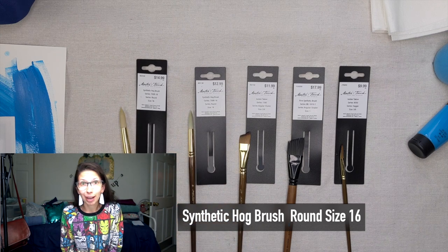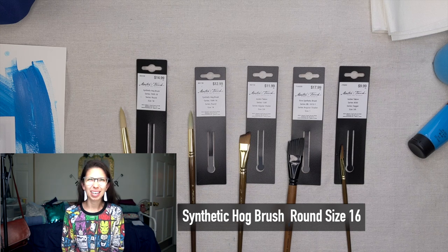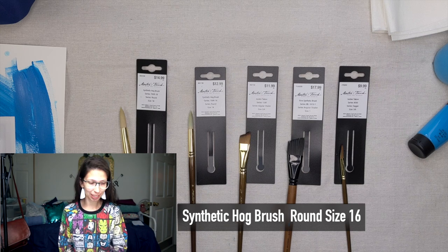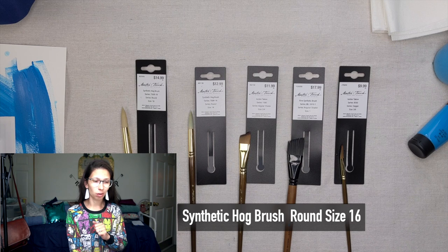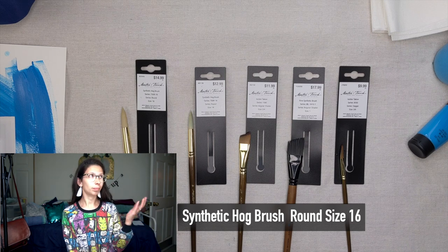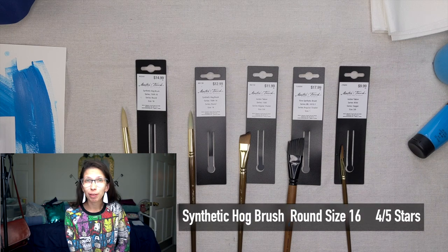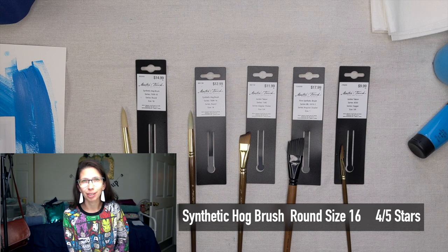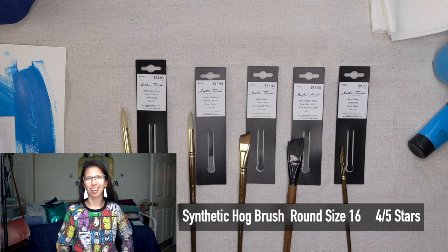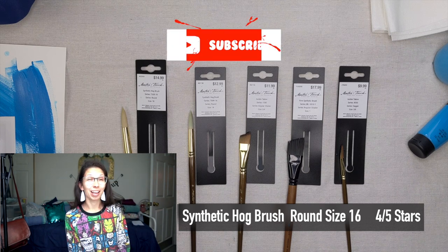I think it did what I expected it to. It held the paint really well and was easy to control. It wasn't anything fancy, but it did exactly what I expected. I would rate this Synthetic Hog Round Brush Size 16 probably four stars — for $15 that's a bit much, but for $7.50 on sale, I think that's fair.